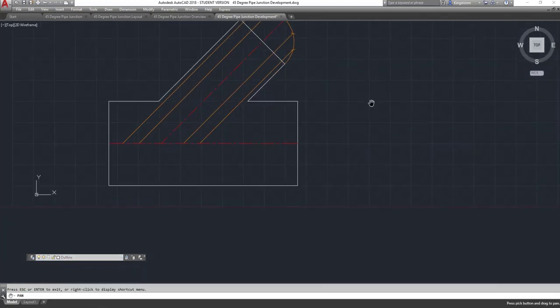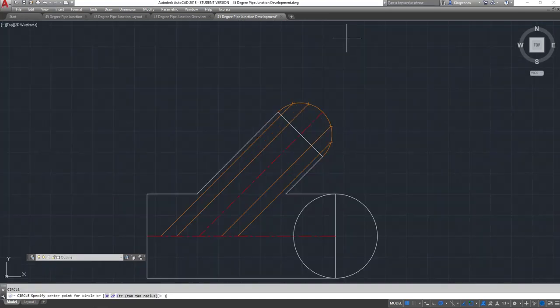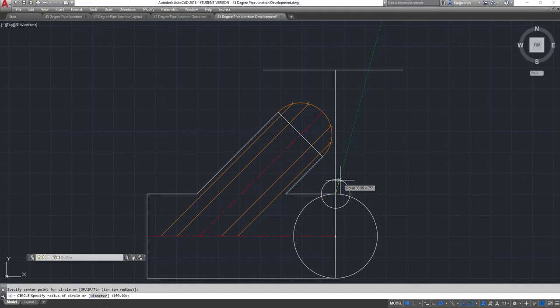How do we determine what our end view looks like? Instead of drawing a plan view, we're going to draw an end view of the two pipes intersecting out on the end here. We're going to extend the end of the pipe up. This radius here is 75 millimetres — we need to draw that in here as well, so that sits on the end here: 75 millimetres.